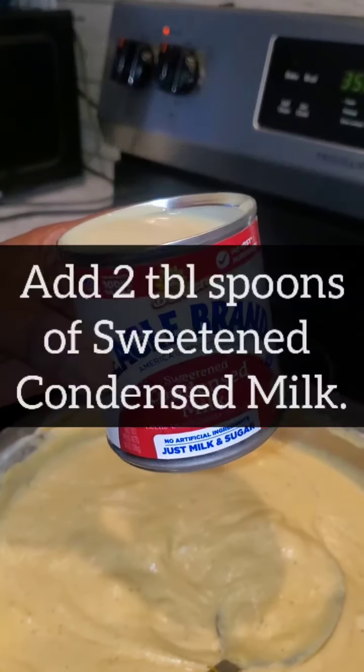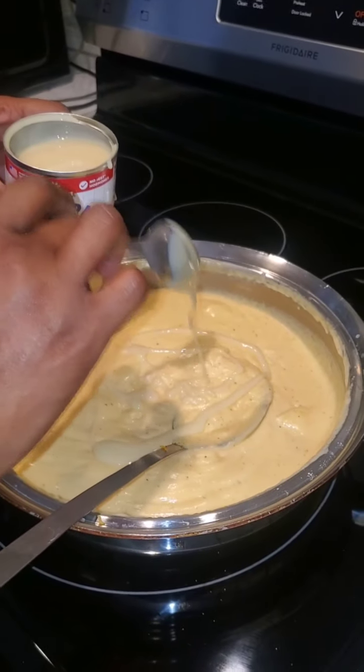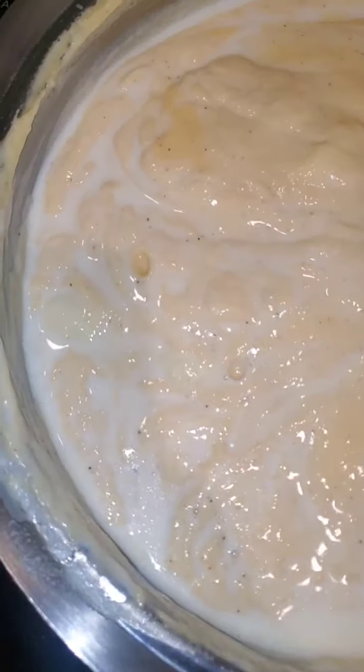Once you've got all the seasoning you want, add two tablespoons of sweetened condensed milk. It's going to give you that little pop in your mouth — you're going to wonder what that little razzle-dazzle is. Don't overdo this — just two tablespoons will do you.